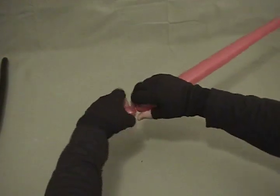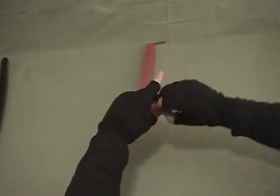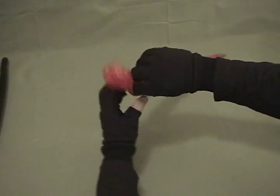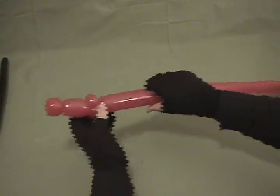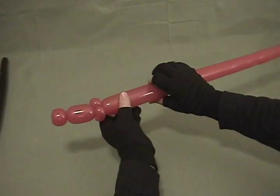Now we're going to make about an inch and a half bubble and make a pair of pinch twists — so about a half inch bubble, make that into a pinch twist, another half inch bubble, make that into a pinch twist as well. As you can see I'm kind of squeezing the balloon as I go; keeping the bubble behind it somewhat soft makes it easier to work with.